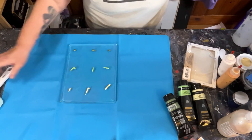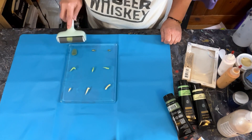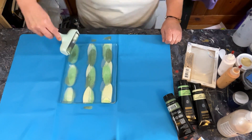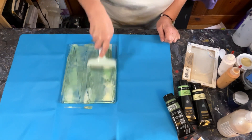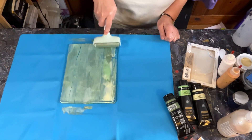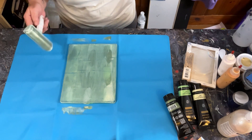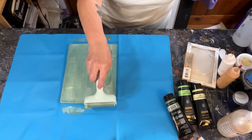From what I recall, she took her little brayer and just went whoop whoop whoop. I'm just going to — I don't know what I'm doing, guys. Kind of fun spreading it out though. I think the idea is don't press too hard, just kind of let it spread the paint with the weight of itself.